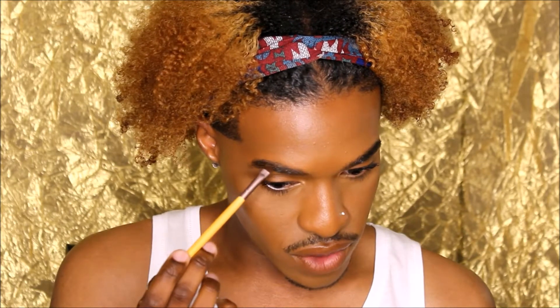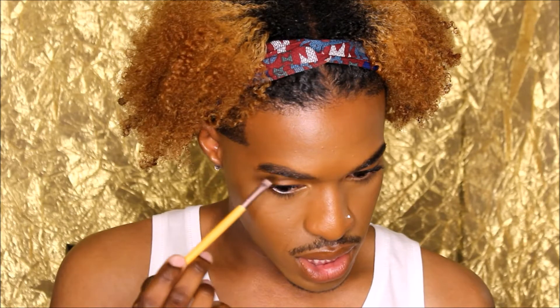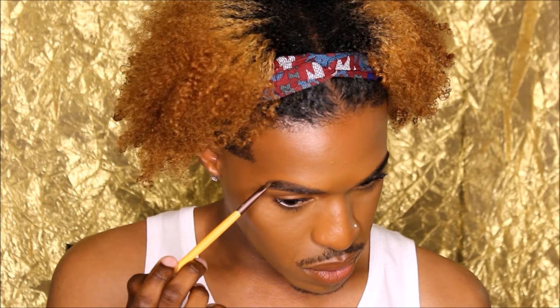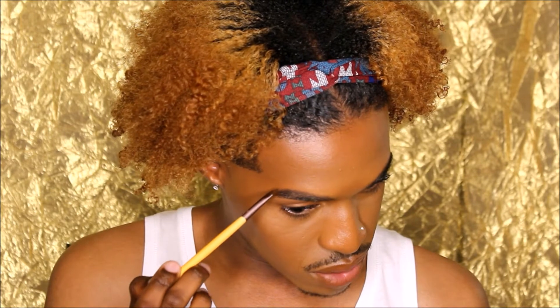I've already combed my brow hairs downward because I like to start at the top and work my way down. I'm just going to lightly feather it onto my natural arch, connecting it with the front, and pull the product down to my tail.